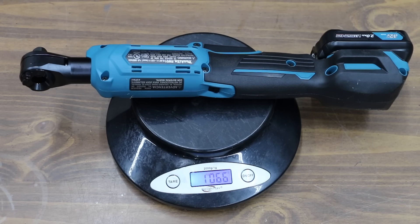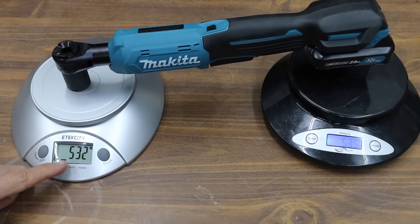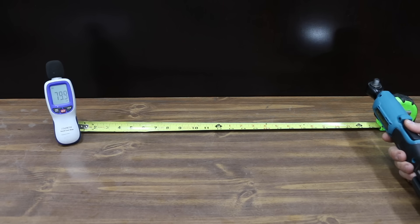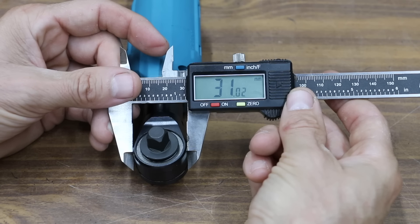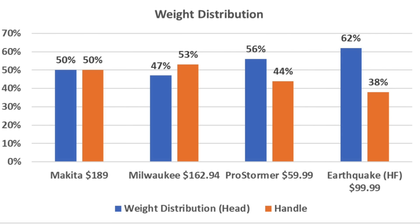The ProStormer and the Earthquake don't have lights, but the Milwaukee and Makita do. The Makita's light seems brighter and has a better broadcast. The Makita weighs 1,066 grams — 2 pounds, 5.6 ounces — and is the most balanced tool with a perfect 50% weight balance on each end. At only 80 decibels, the Makita is the quietest of all four. In summary: Makita is quietest at 80 dB, ProStormer and Milwaukee at 81, and Earthquake at 86. Since the ProStormer is light, it feels about the same as the Milwaukee with its 56-44 weight distribution.